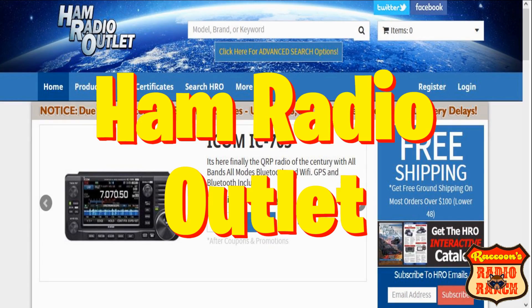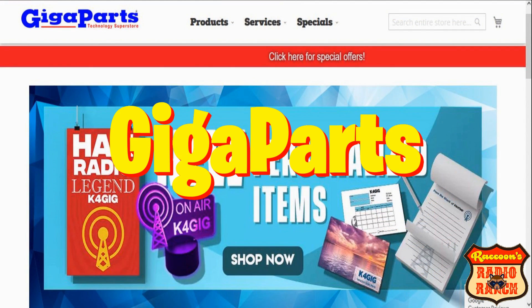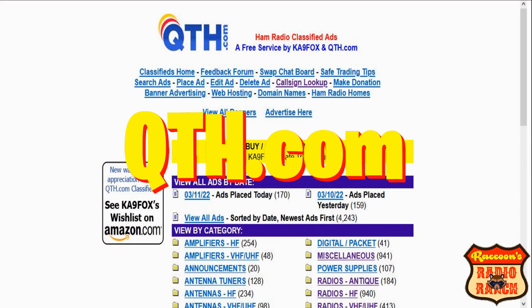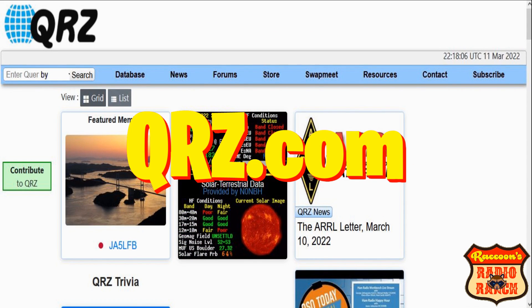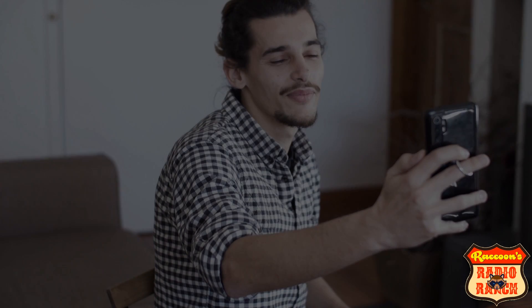So where can you find new radio equipment? There are a few online stores available, and you can also buy used equipment from other ham operators on sites like qth.com and qrz.com. And of course there's always sites like eBay and Amazon too. I'll put all of the links mentioned in this video in the description area below.